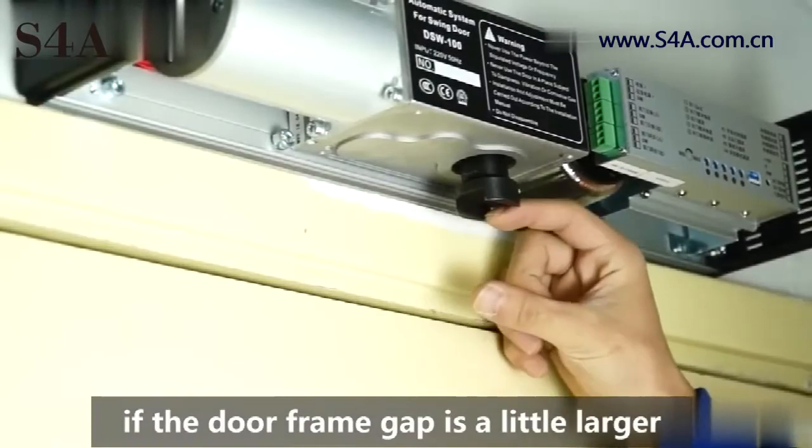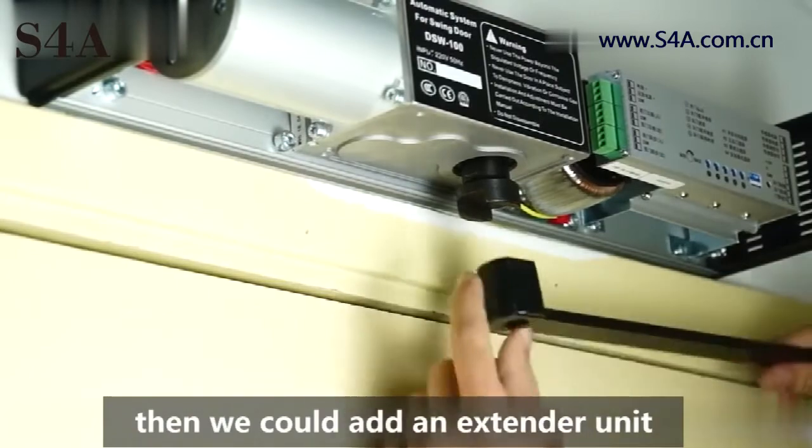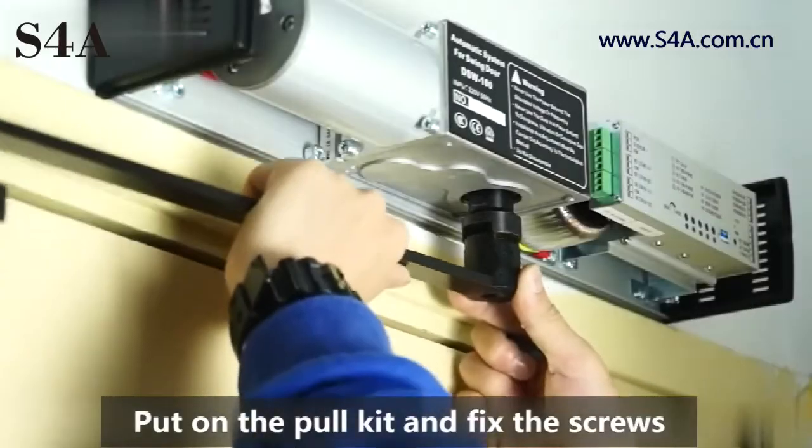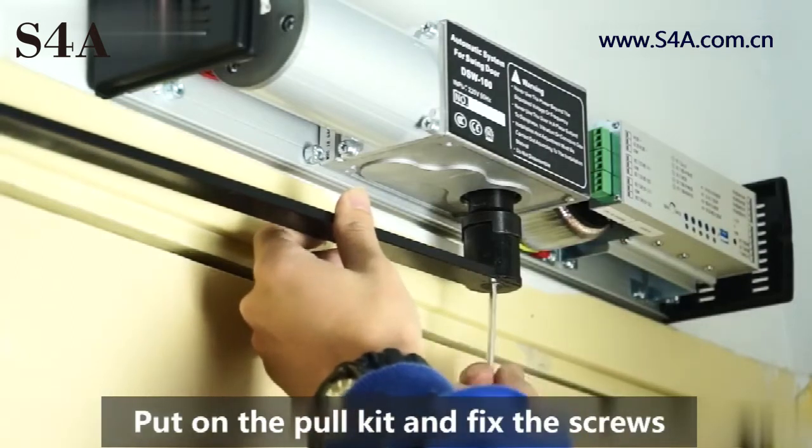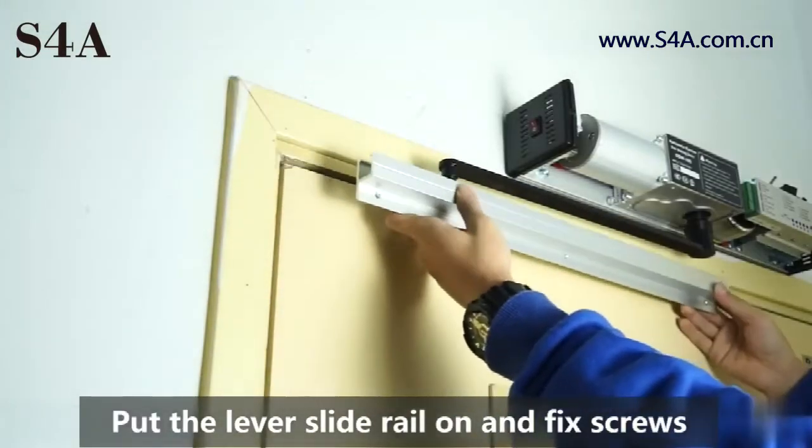If the door frame gap is a little larger, then we could add an extender unit. Put on the pull kit and fix the screws. Then put the lever slide rail on and fix screws.